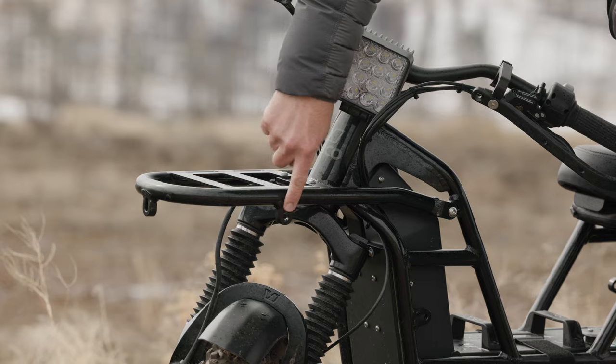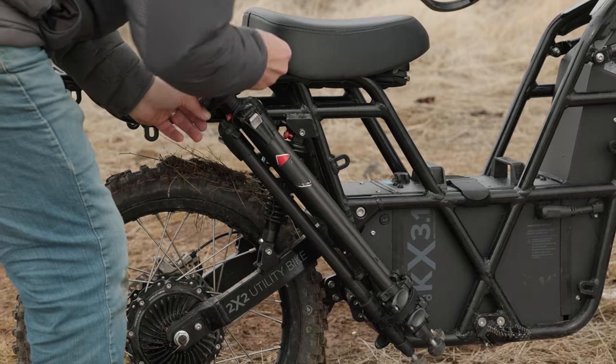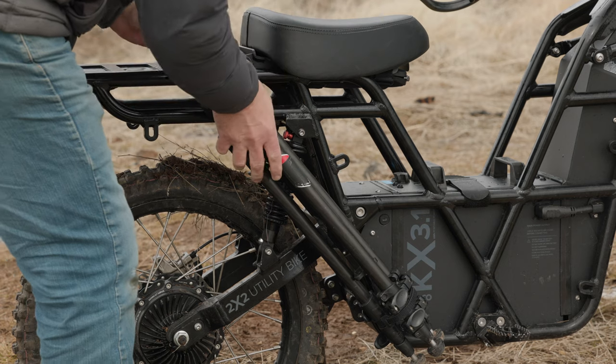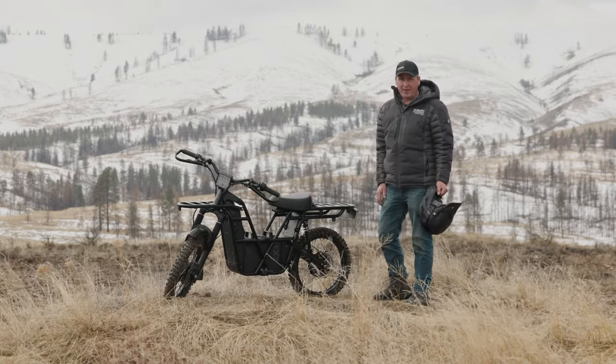Speaking of gear, there are 19 connection points plus racks in the front and the back, so you can fully equip this whether you're hunting, farming, or just having fun. Today we're doing the last one — we're having fun.